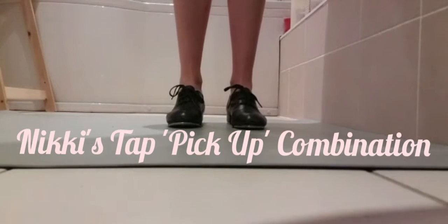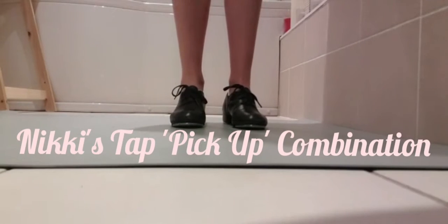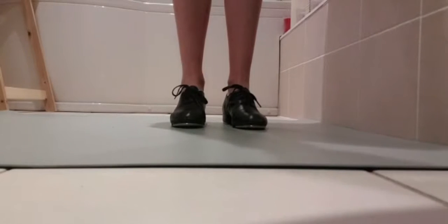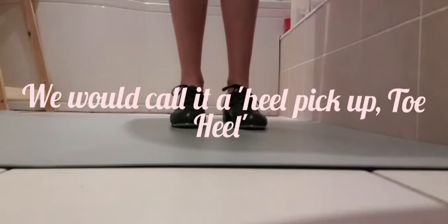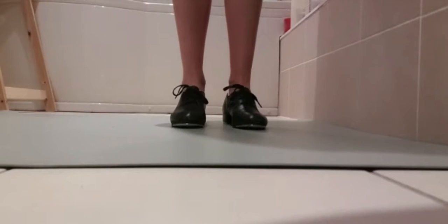Hello everybody! Welcome to Nicky's Bathroom. Here is my exercise for pickups. I have four paradiddles in here but I'm not entirely sure what you call them, so I'll just call them a paradiddle. So you've got the whole exercise that I will teach you goes like this.